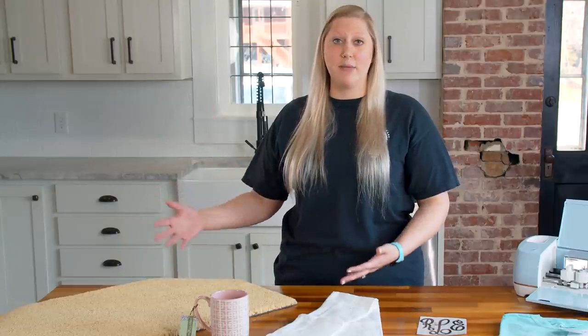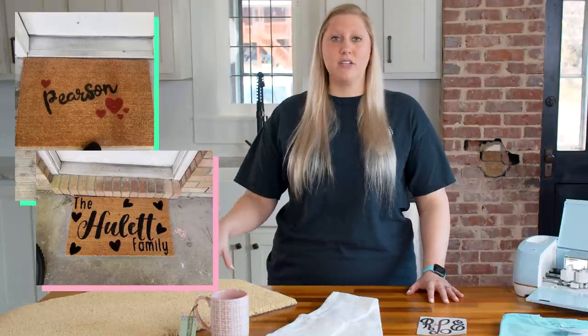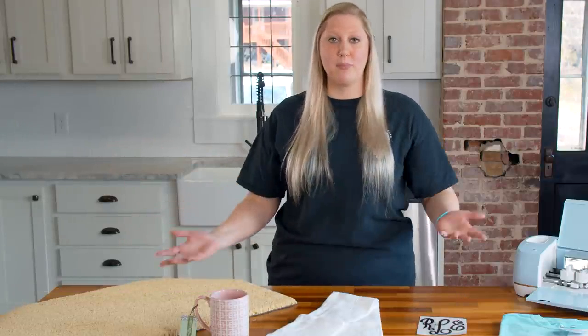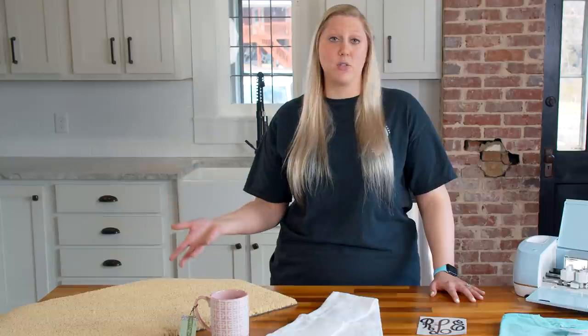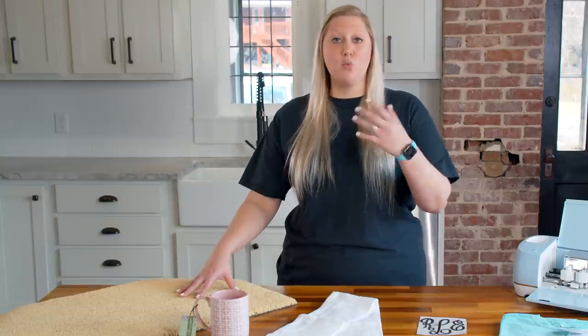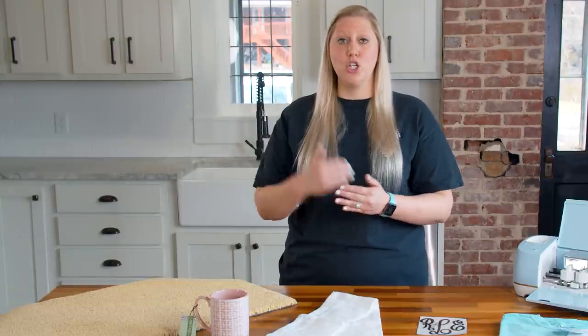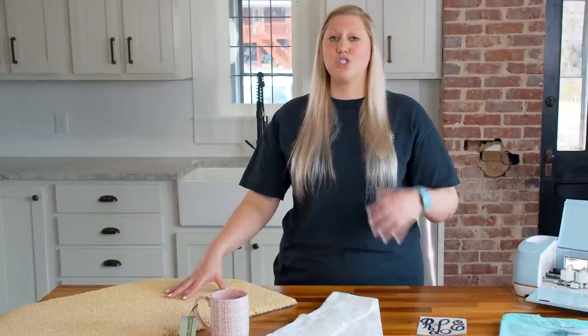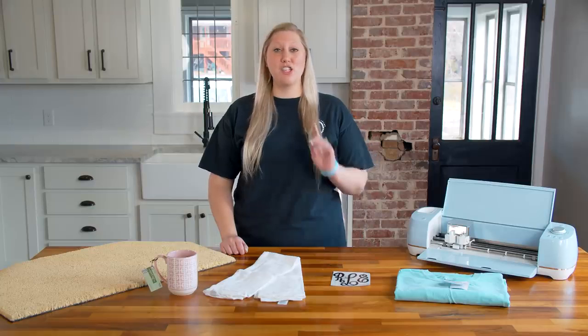The most popular doormat designs we've seen are ones with last names that you customize — those are the easiest to do. Some people might want more detailed designs like a Santa Claus or a forest. On your Etsy store or wherever you're selling, give customers options for fonts and designs so they don't ask for something you're not comfortable making. The most popular is still last names, which are super easy with a simple freezer paper stencil.